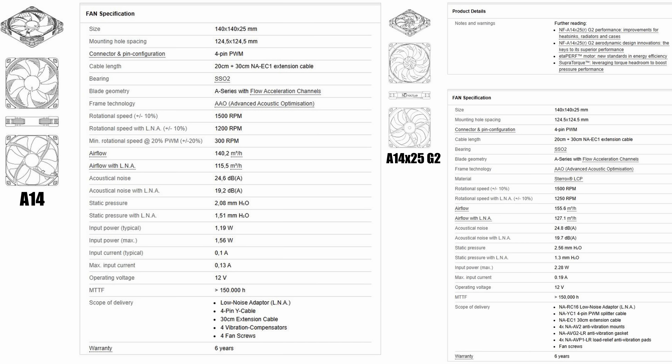On paper, the A14X25, as it's called, is marginally better than the legacy A14, beating it out in things like static pressure and airflow, while also being slightly louder and drawing more power, according to Noctua's numbers that they publish on their website.